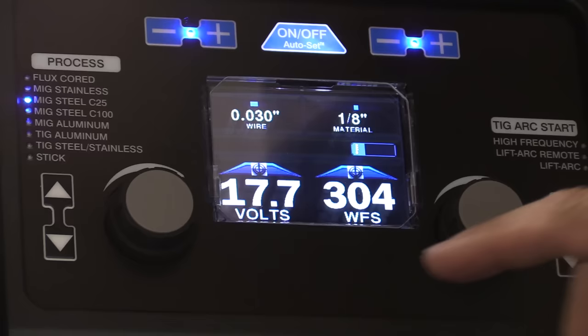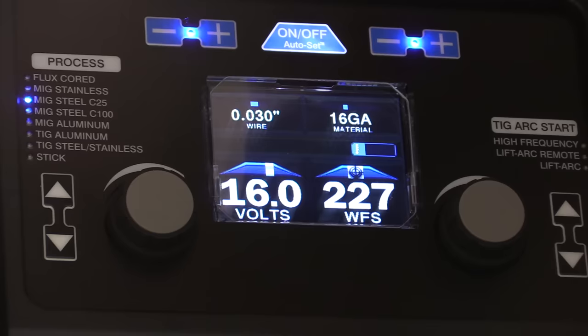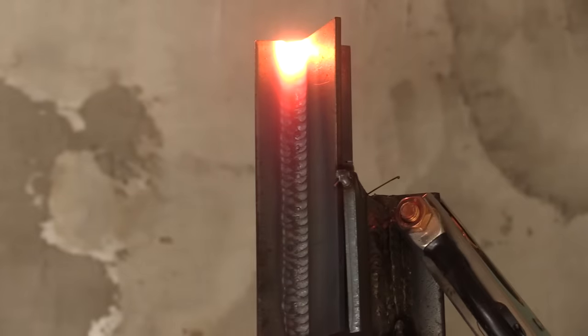I tried the same thing on vertical uphill on one-eighth-inch thick steel, which I normally wouldn't do, but I just wanted to see if it would work. I bumped the auto set settings down to 16-gauge, tweaked the voltage up just a tad — seemed to smooth things out — and ran some passes on one-eighth-inch, a double-pass weld. Nice smooth arc, easy to control the puddle. Obviously this is way more weld than you need on eighth-inch material, but this could be a way for schools to control their budget — start on eighth-inch, get the technique down, then go to quarter inch to learn the hotter settings.